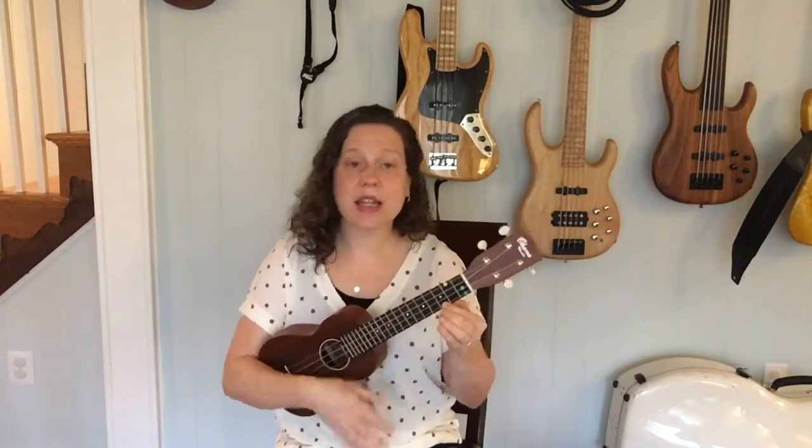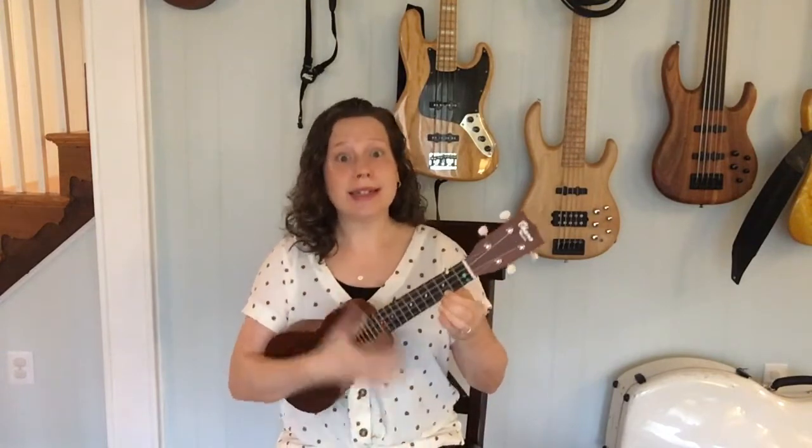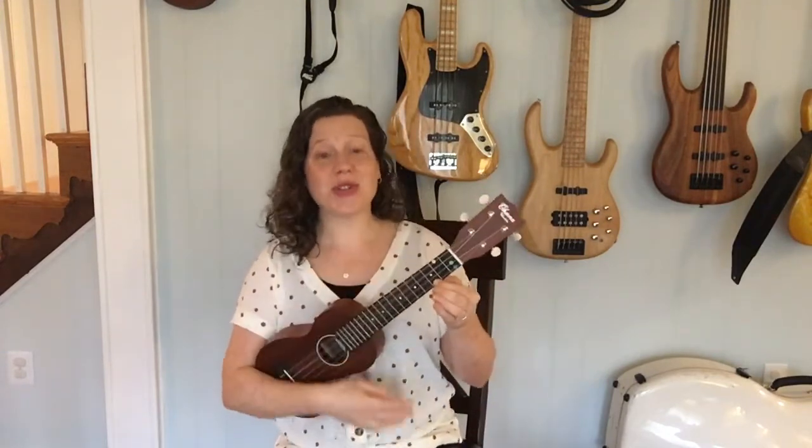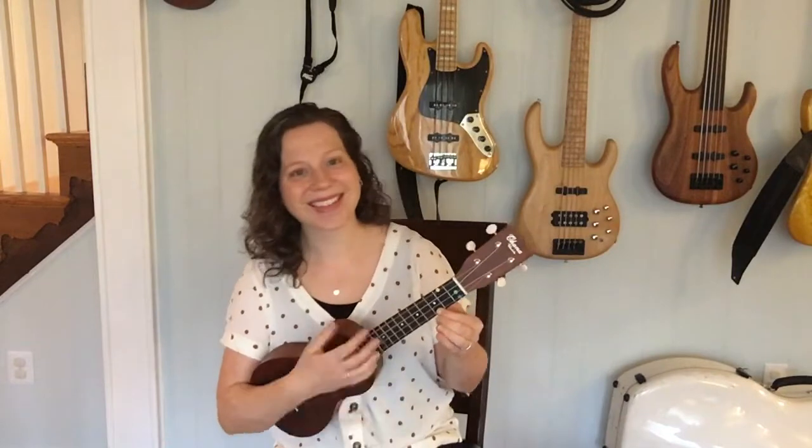Three! There were three in a bed and the little one said, roll over, roll over. So they all rolled over and one fell out. Two! There were two in a bed and the little one said, roll over, roll over. So they all rolled over and one fell out. There was one in a bed and the little one said, good night, good night.